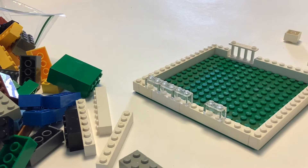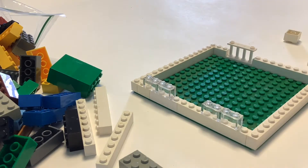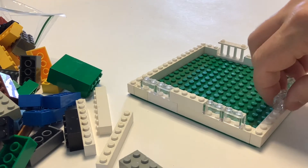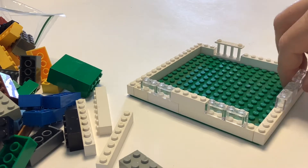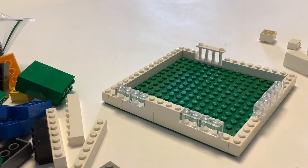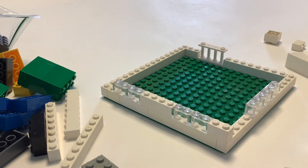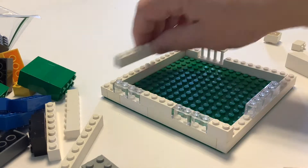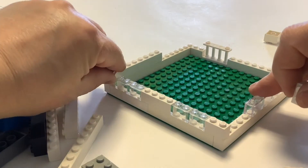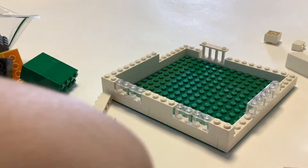I added some clear bricks to give an idea of where windows might be. You can just sort of get an idea of where those belong, and that will help with some of your placement of furniture — making sure you're not blocking doors and windows. I didn't have any door pieces so I'm just using that fence piece on that back row there.